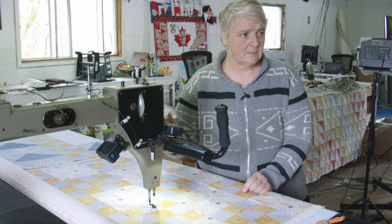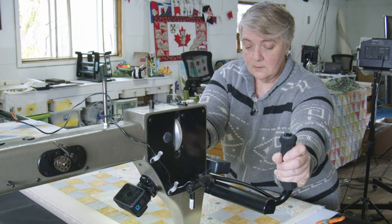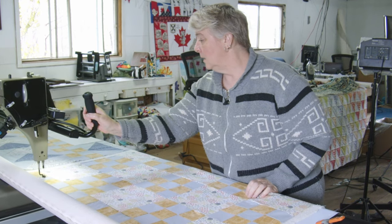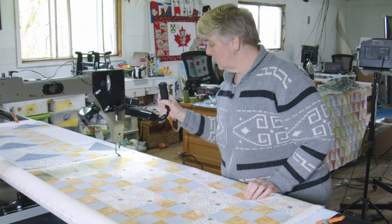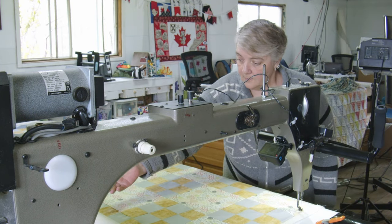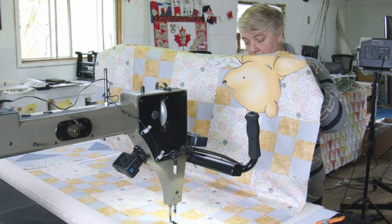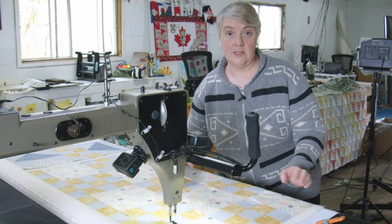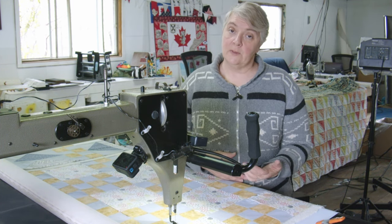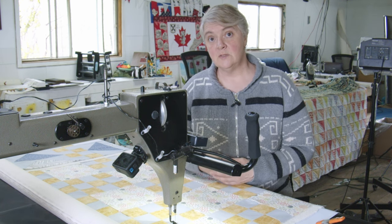To set up the guidelines for an edge-to-edge, I went all the way up to keep myself within a quarter inch on all sides, then over to the other side as well, and down as far as my throat space will go, then across. I measure from the very top of the quilt to the very end, put that measurement in, and it gives me a suggestion of how many rows will fit for that stitch out. I can tweak it — more or less, stretch it, shrink it — the freedom is mine.